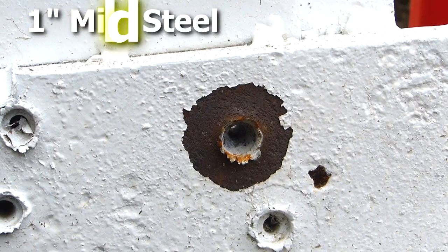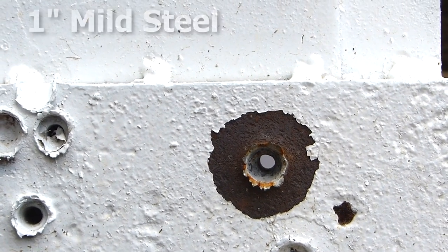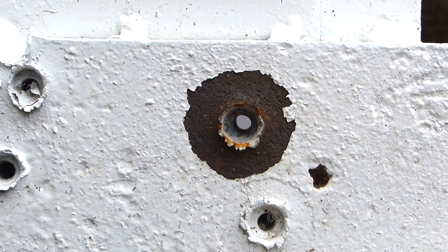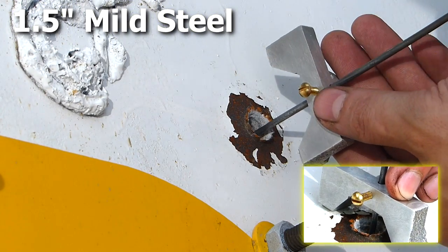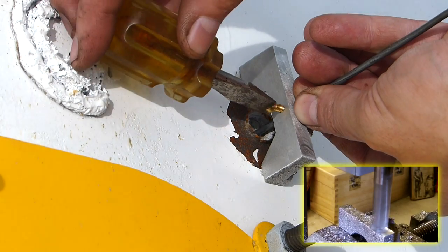This is our 1-inch mild steel — it penetrated through no problem. I was very impressed by that. Nice clean hole all the way through. If you want details on how I'm measuring the depth of these and the little tool that I made, go ahead and click here.